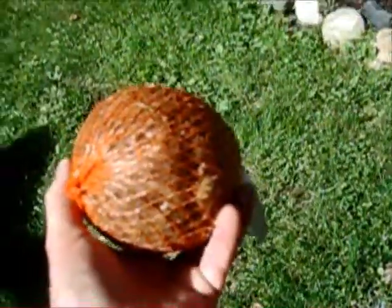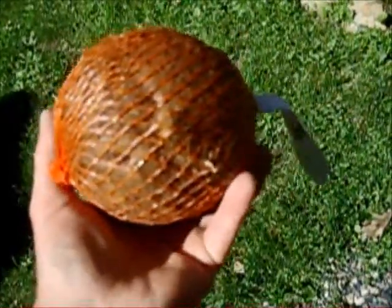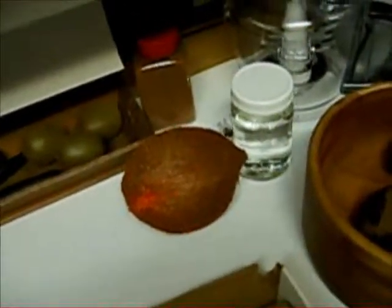For the coconut, it's kind of a shot in the dark. You want a heavy one — heavy for its size — and you want to hear the water sloshing inside it. Check around the holes: you don't want to see any mold or mildew starting around them. This one's nice and sealed up, looks good. It's such a treat when you get a good one with really good meat. For the coconut: heavy, and make sure there's no mold around the eyes. It's hit or miss.